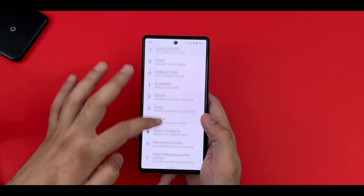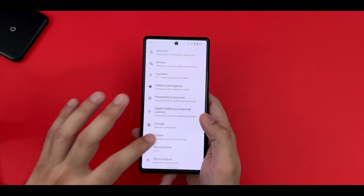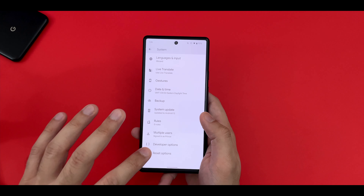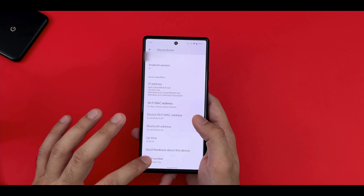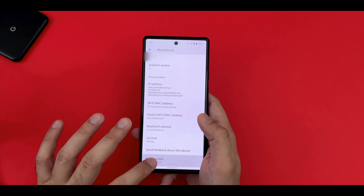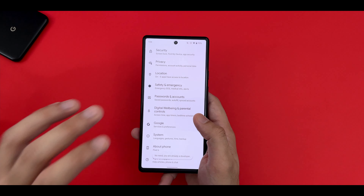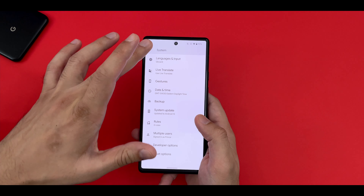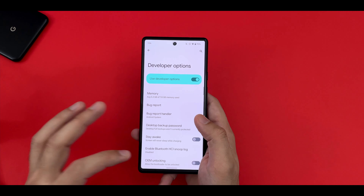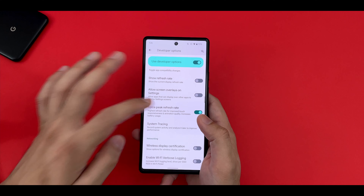Once that's done, the final step is going into the developer settings. By default, you won't see the option under the system settings, so you need to go into About Phone, click on Build Number a couple of times, and it will ask you to enter the PIN number of your phone. Once that's done, you will be able to see Developer Options under the system settings. Go into the developer options, scroll down, and the option we are looking for is 'Force Peak Refresh Rate'.